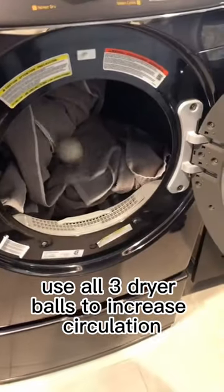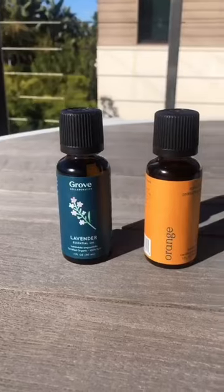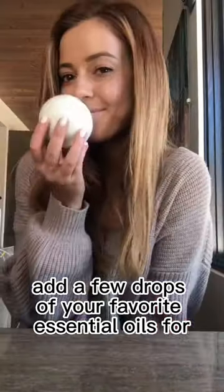Use all three dryer balls to increase circulation and keep your clothes from sticking together, saving energy and reducing drying time by 25%. Add a few drops of your favorite essential oils for naturally fragrant laundry.